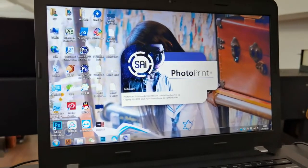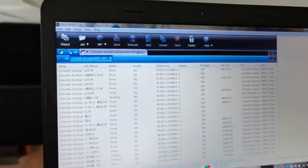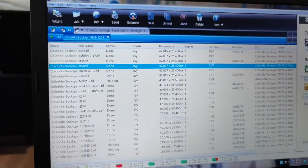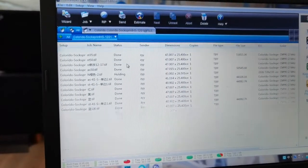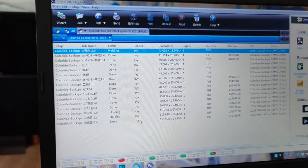The computer runs a bit slow, so please wait. This is the interface of the photo print software. You can see some history tasks here. We can delete some tasks when you have printed all of them.